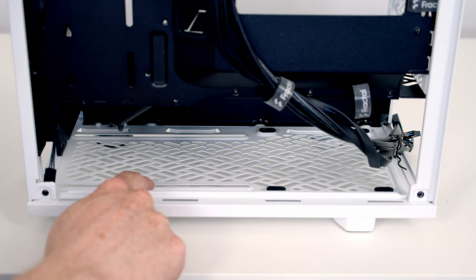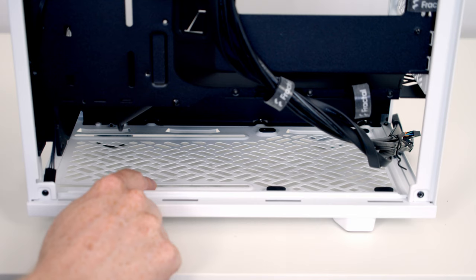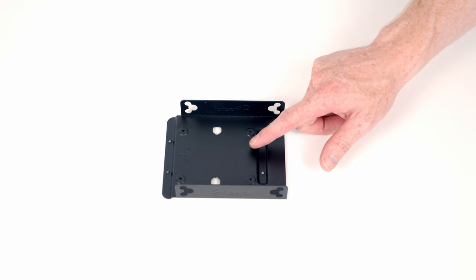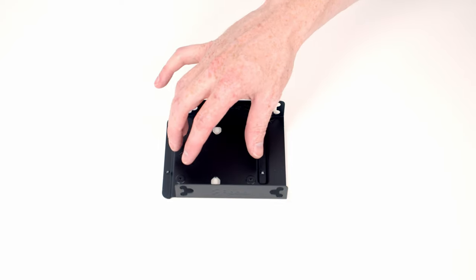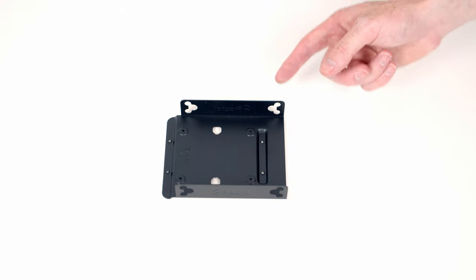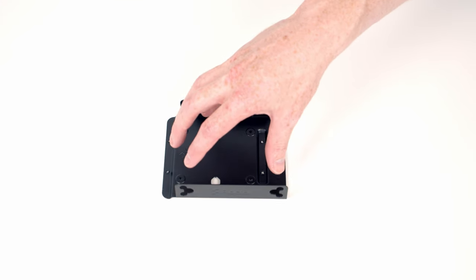With the tray removed you can see our case's final fan mounting location — we've got a rail here and a rail here where you can mount a single 120mm fan at the bottom. The hard drive tray will accommodate either a 2.5-inch drive, 3.5-inch drive, or both. If you want to mount both, you would mount the 2.5-inch drive screwed in from the back, then put the rubber mounts from the accessory box into the sides and mount the 3.5-inch drive above it.